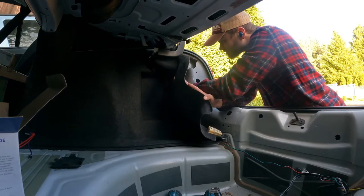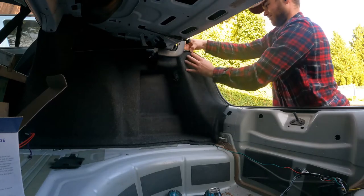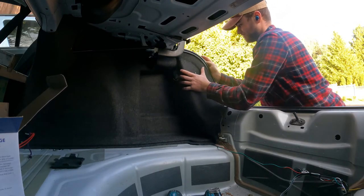Once everything was nice and tidy, I took the carpet and tucked it back onto the weather stripping and then ran the three rivets back into the holes.